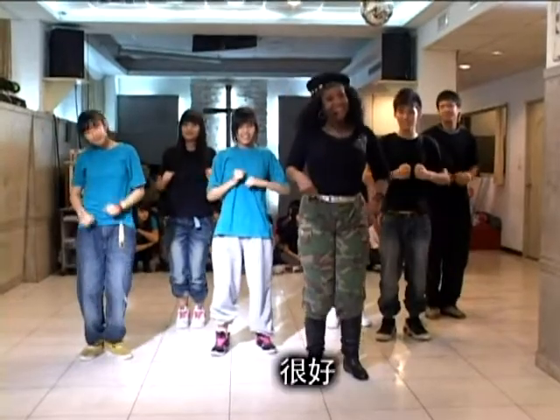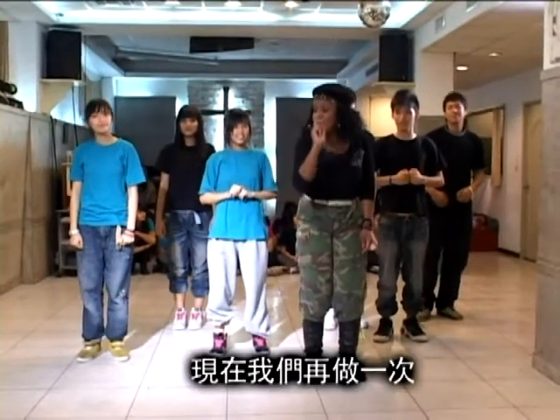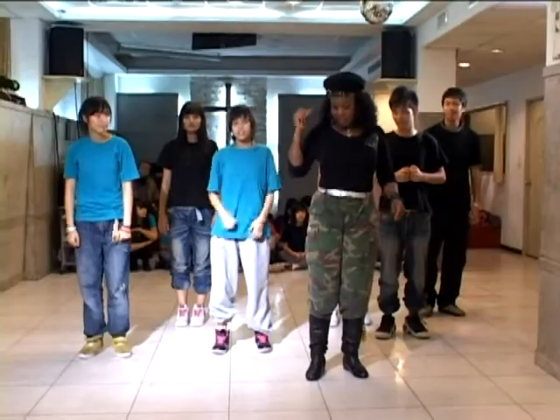Your turn, one. Good, good. Okay, let's do that one more time. To the left. Five, six, seven, eight.